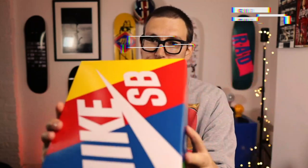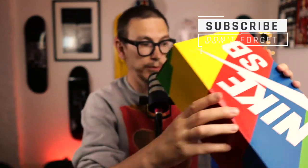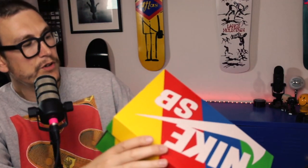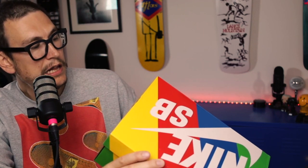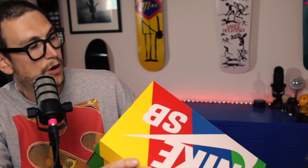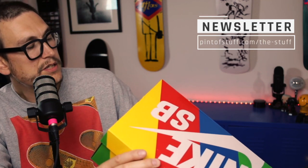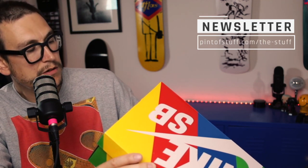So we have got the fabulous multicolored box, but we're going to go over here because we're going to do this the usual way. We've got a Nike SB Dunk Low Pro OG Quickstrike. They are a US 11 and a half — that makes them a UK 10 and a half. They're black and white, and the code is CZ5127001. They RRP'd in the UK at £109.99.